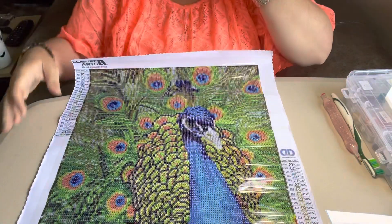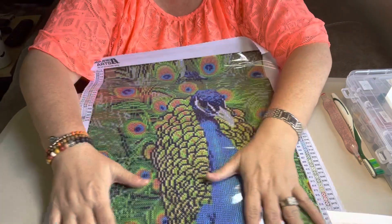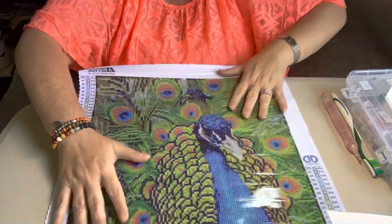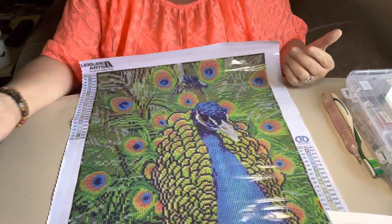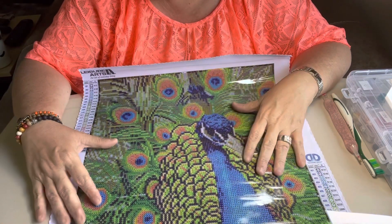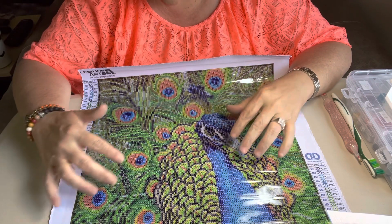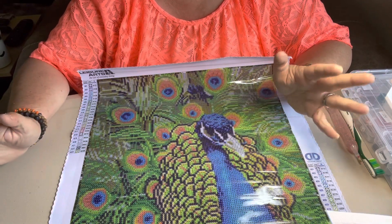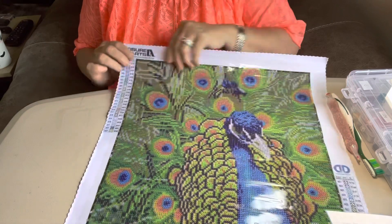If you did not know it, Diamond Dots has their own color numbers. I didn't know this until I was watching another YouTuber — that's how I found that out. I don't do very many Diamond Dots, but I saw this and thought, oh, I want to do that. I probably won't keep the beads when I'm done because mostly what I buy has DMC beads.